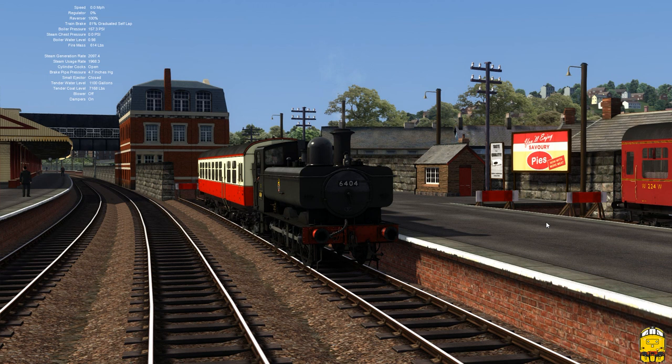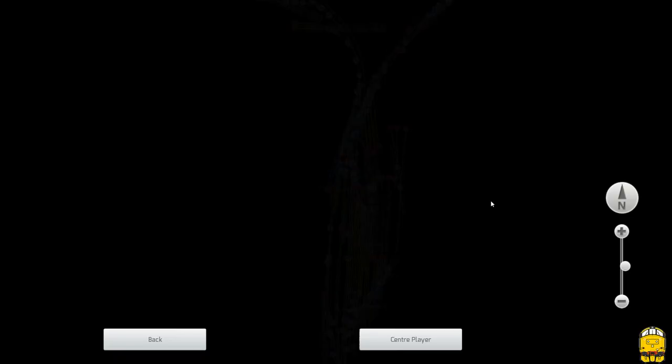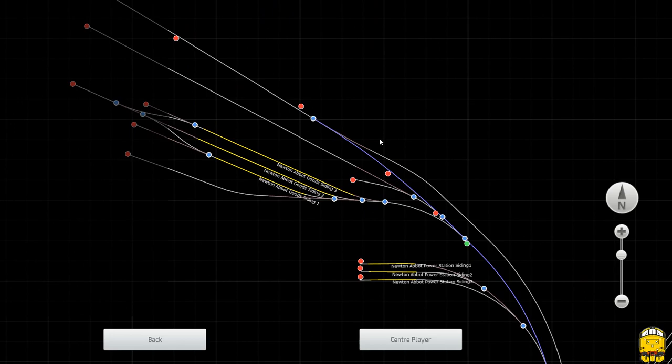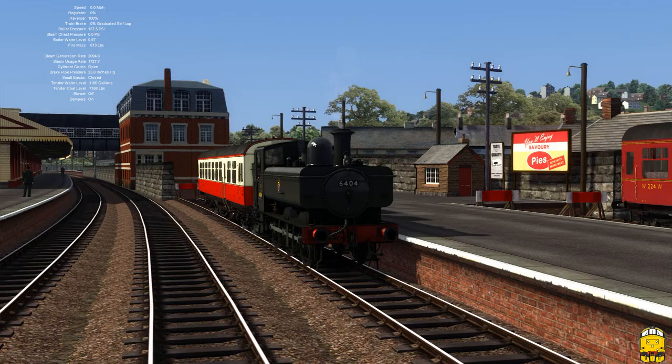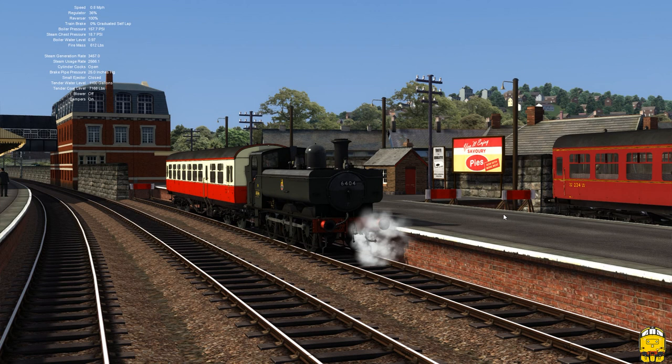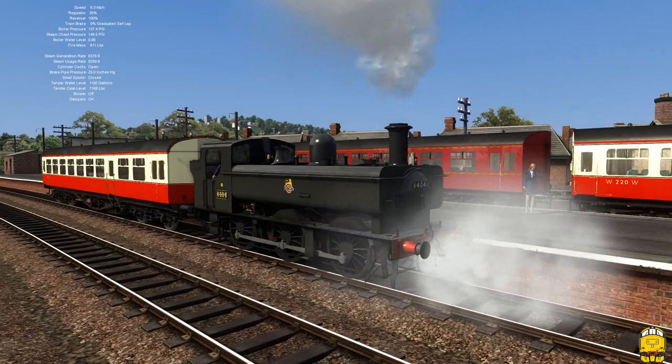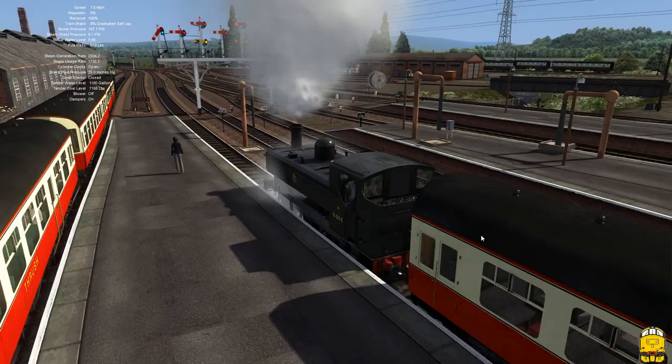Put the loco into full forward gear and release the brakes. Prior to moving I think we should probably check the looping. We're just going to head along to Heathfield station and come back — pretty simple. Blast on the whistle.